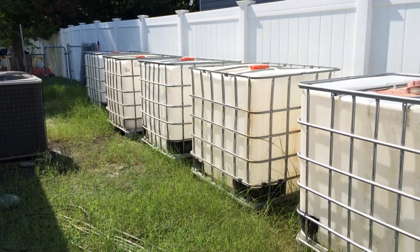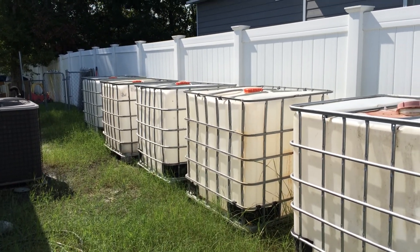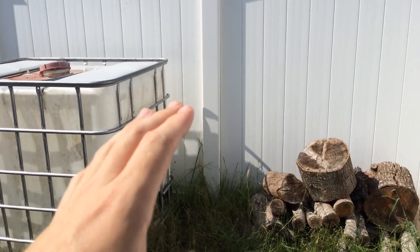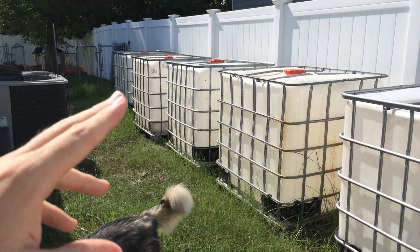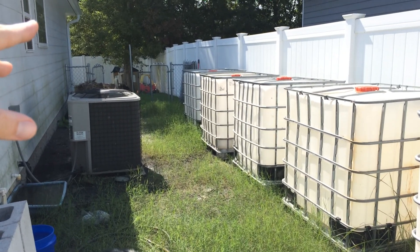Well now I am about to convert it to an IBC aquaponics garden. What I plan on doing here is having a fish tank, a sump tank that will be buried in the ground here, four grow beds, and then the fifth bed will be a floating raft system.